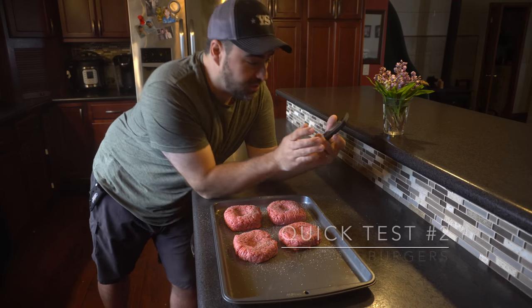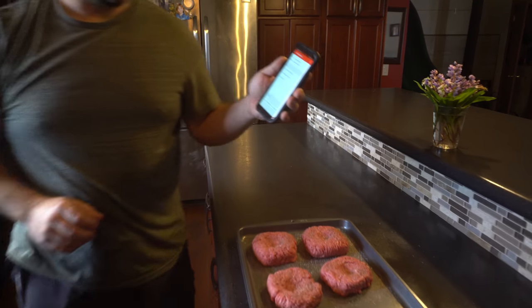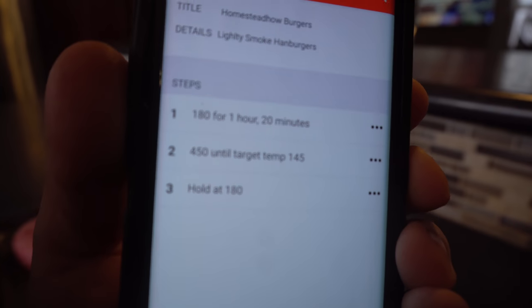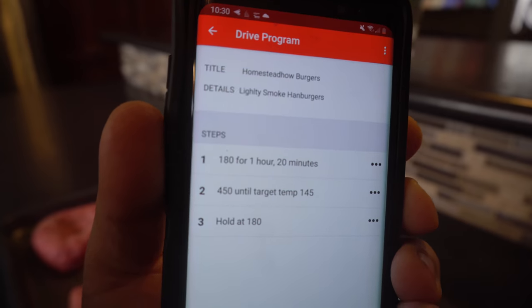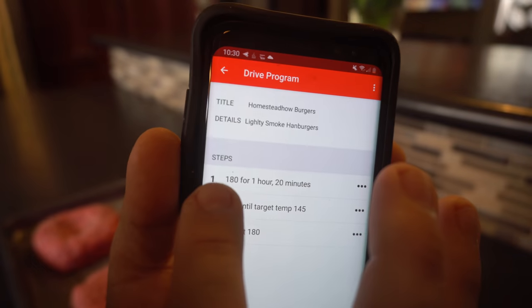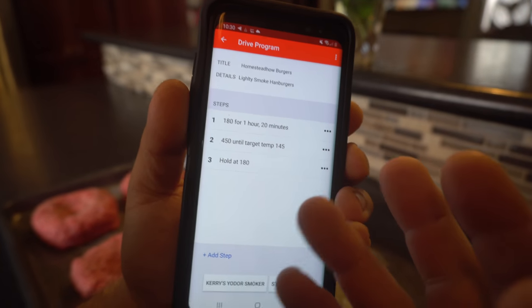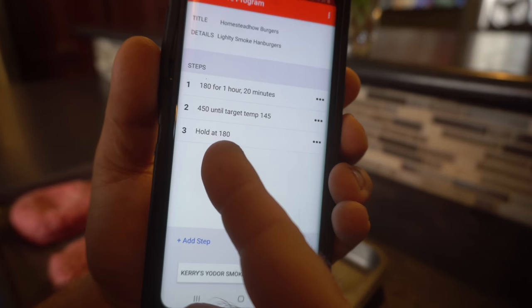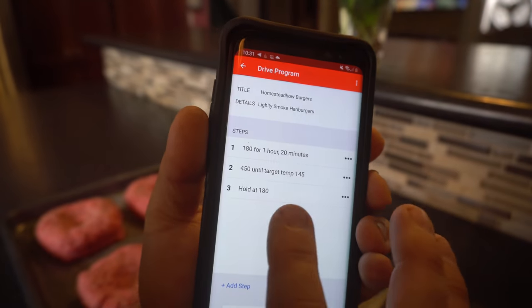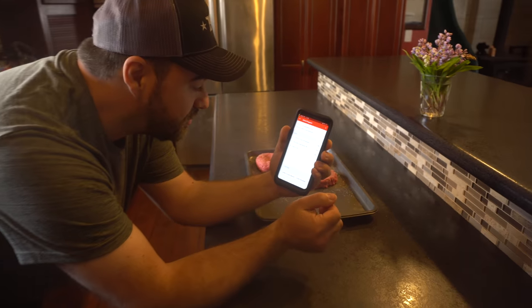The app is awesome. You can create these different programs — it's called a drive program. I made this one up; it took me like two minutes following the example in their instruction manual. You can set different steps: it's going to go through step one then step two, and once it reaches 145 the grill will lower the temperature to 180 until I have time to pull the food off. The app will send me an alert on my phone once the program is done running so I'll know when everything is ready.